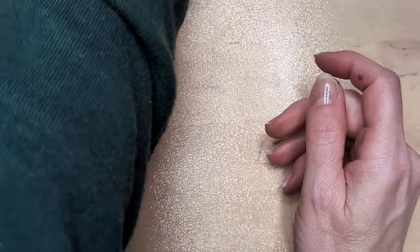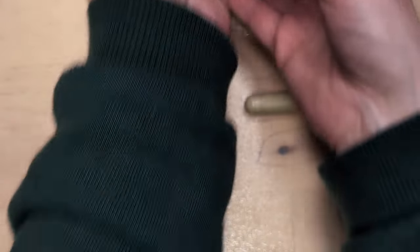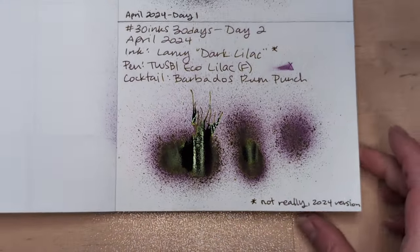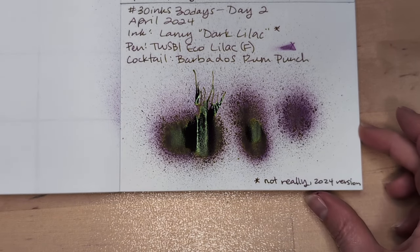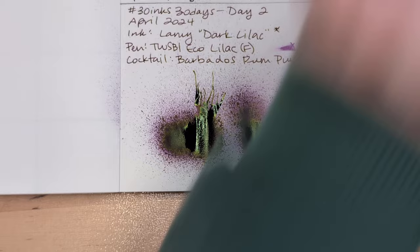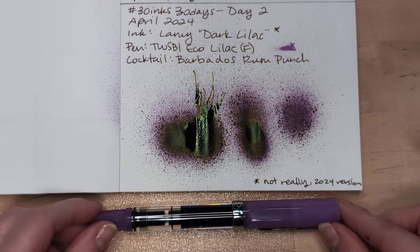I shook it all up and poured it into this glass, which isn't really the right glass, but that's all right. Are any of these dry yet? No. What coloring — was it green? Oh, it turns out no, but it looks like it. Oh, spicy! Day 2. Perfect.